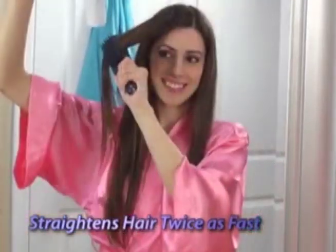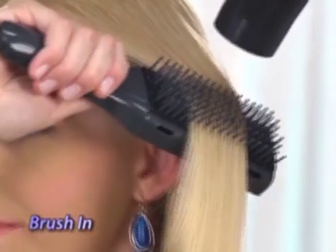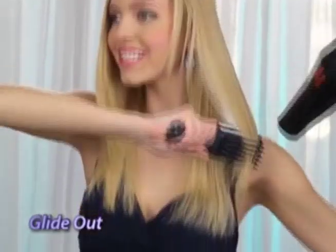Straightens hair twice as fast for twice the shine. For that sleek, sexy look without damage — just brush in, blow dry, and glide out.